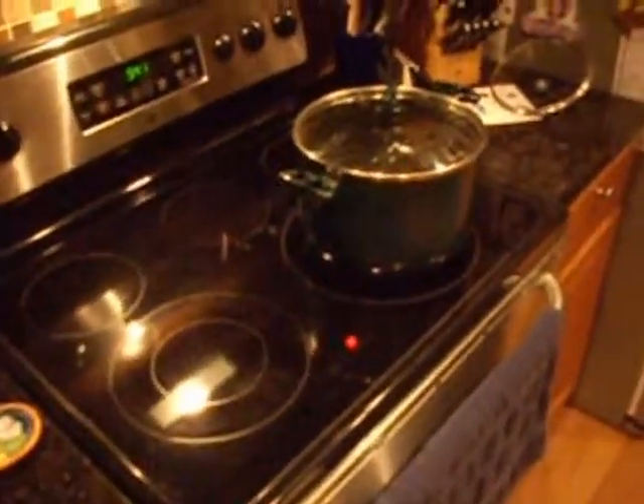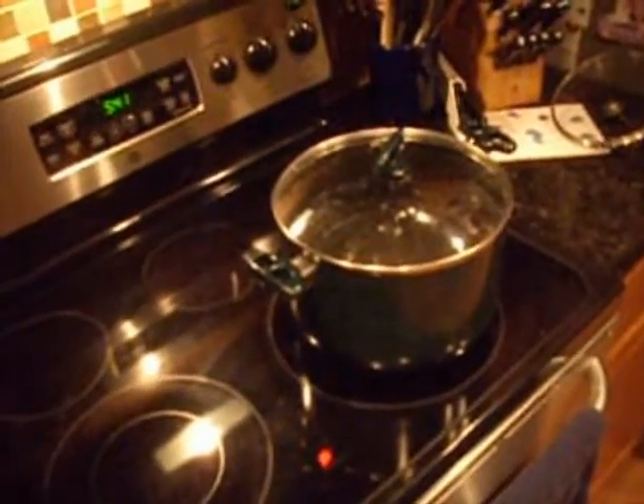This is a modified BIAB, so there will be one sparge. I have my sparge water set out here, and I'm getting ready to set my timer for the mash as well. Approximately 15 minutes before the end of the mash, I will start the stove up and heat this water, and this will be used to sparge.